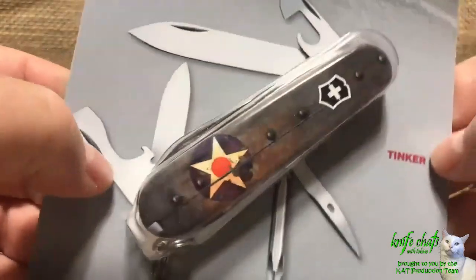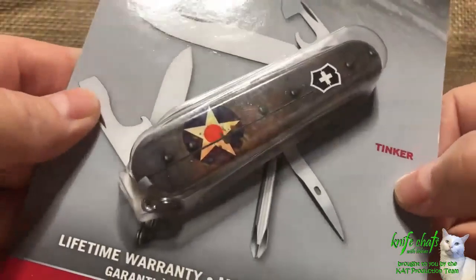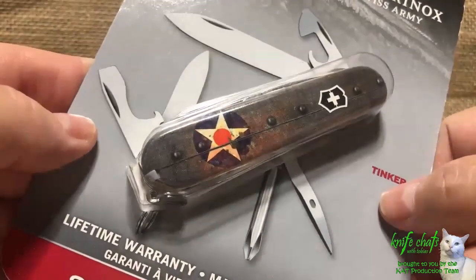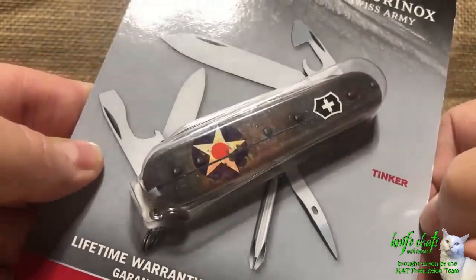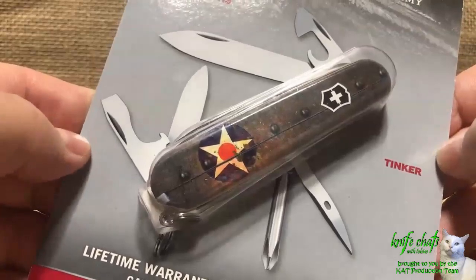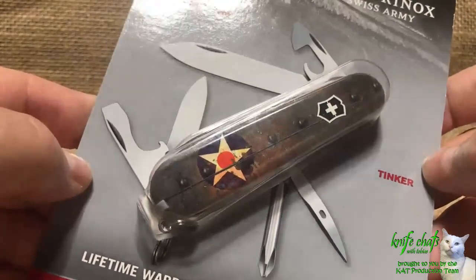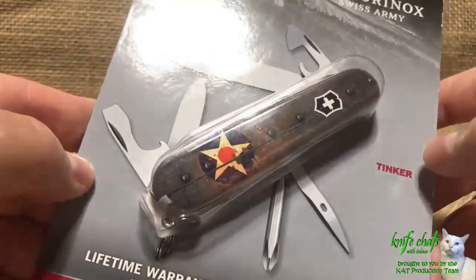I bought it because I really like the design — it was in my wish list. It went out of stock, then came back into stock and I finally went ahead and picked it up. That's how long I debated picking it up. And the primary reason I didn't pick it up on the first release is because it's a Tinker, which is my least favorite of all Victorinox Swiss Army knives. I know a lot of people consider it their favorite, and folks at Smoky Mountain Knife Works have stated it's the best-selling knife in the Swiss Army lineup, at least at their store.